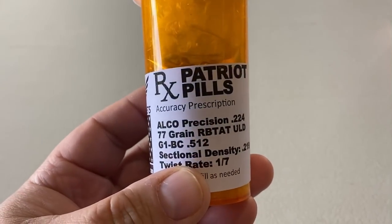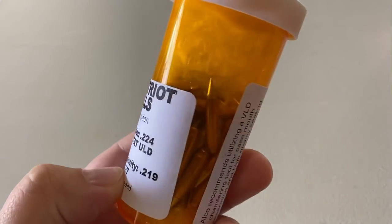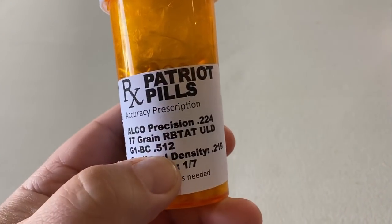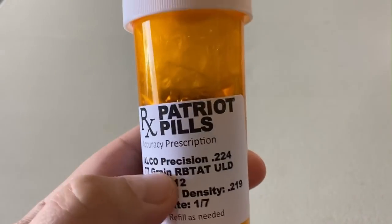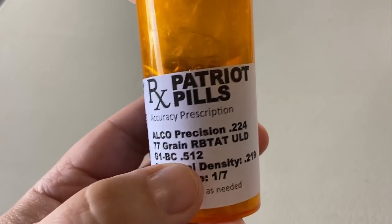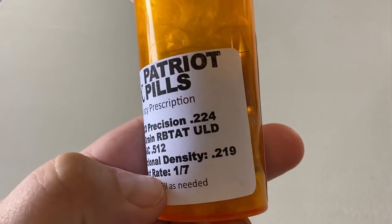These are ultra low drag type bullets in a 224 caliber. You can get this out of your M4 or whatever. We've got a BC in the G1 of 0.512, which is very formidable for long range precision applications. That's a lot of BC for a 224 caliber bullet. Sectional density here is 0.219.